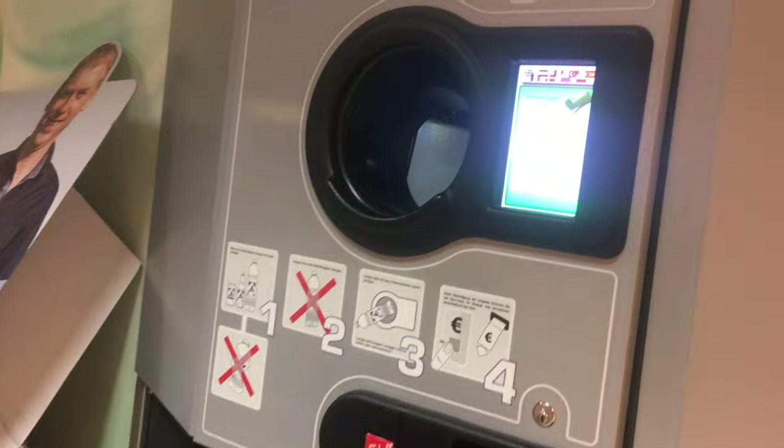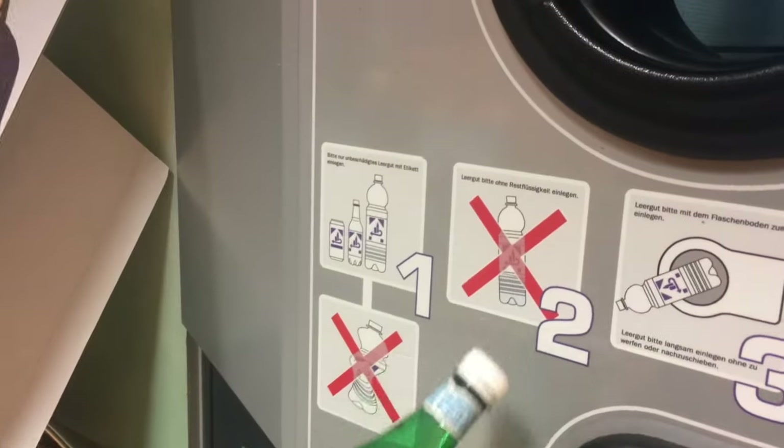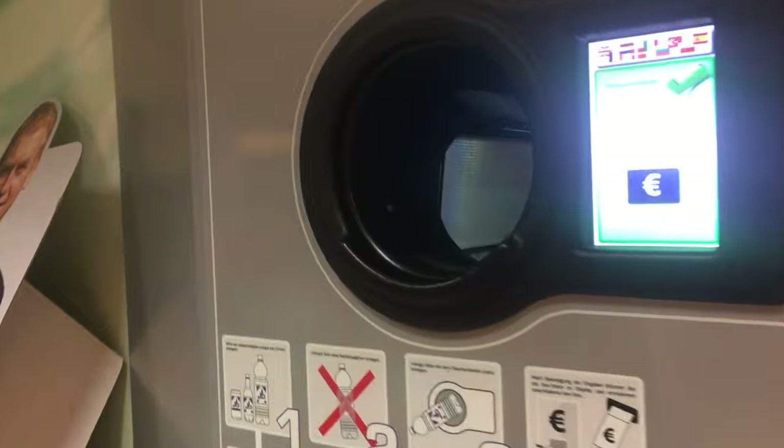So this is the machine. You have to put them in facing like this — like that. It should not be crumbled. When that thing goes 'check', then you can put in the next one.